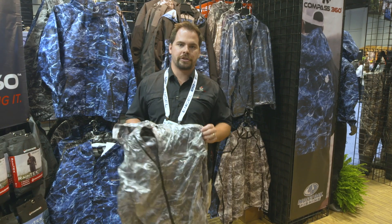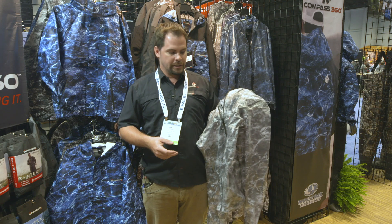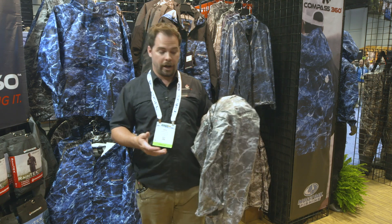Hey guys, this is Jake Maples with Compass 360. I wanted to introduce you to the new Ultra Pack Jacket in Mossy Oak Elements. This is a new piece for us this year and it's been great.